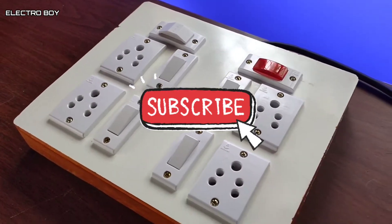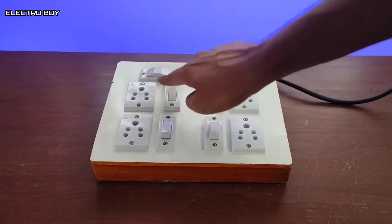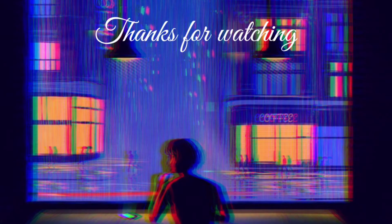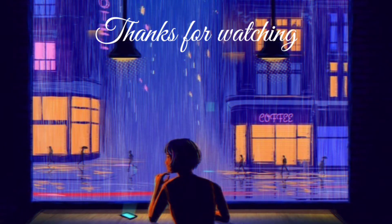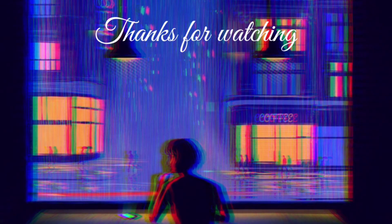And also subscribe to my channel for more such electronic and electrical videos. Till then, thanks for watching. Peace. We'll see you next time.